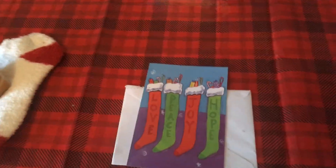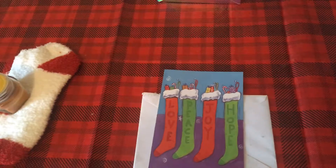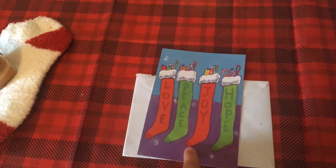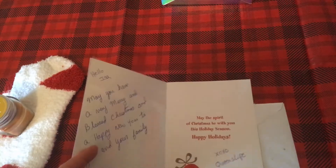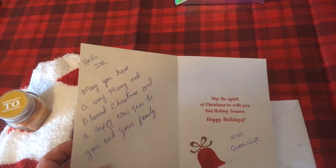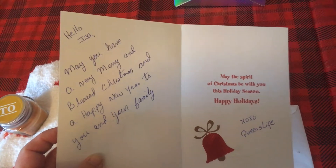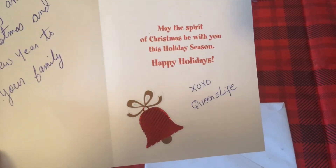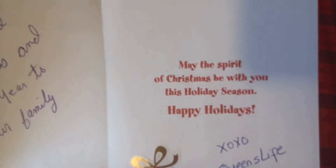I also want to give a special shout out to Queen's Life. I know she had major surgery on Monday — I hope you're doing well. I just got your Christmas card. It says love, peace, and joy. She did beautiful. May you have a very Merry Christmas, a blessed Merry Christmas, and a Happy New Year to you and your family. She included a bell in there. XOXO Queen's Life.